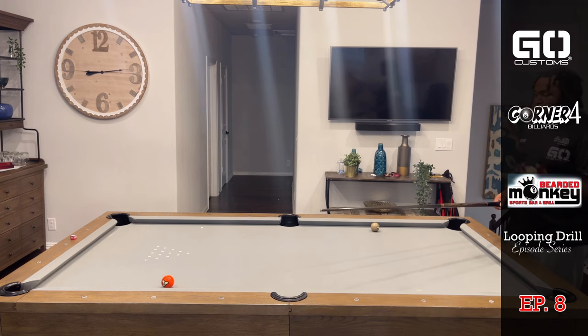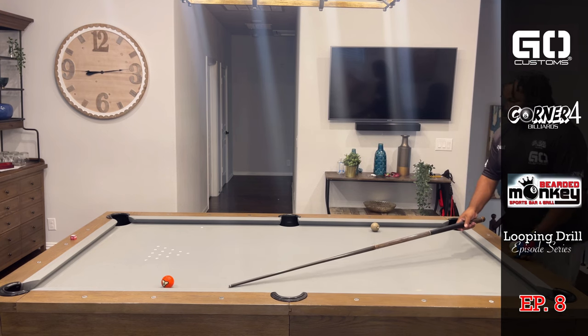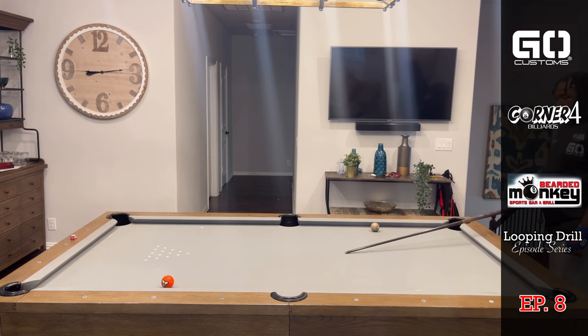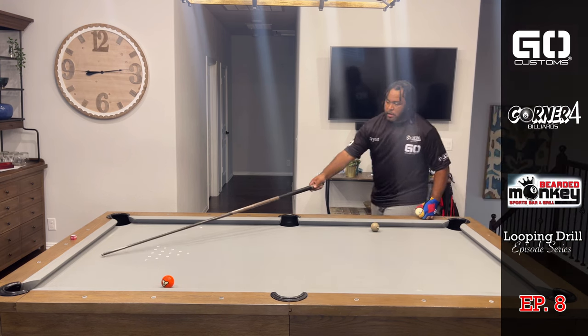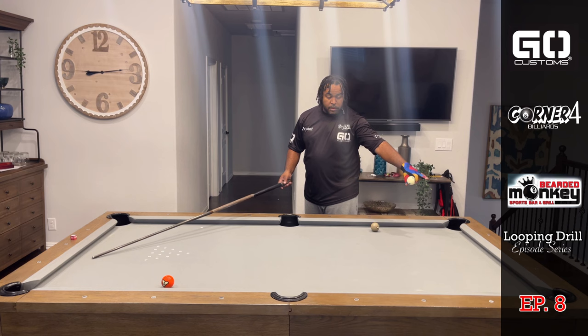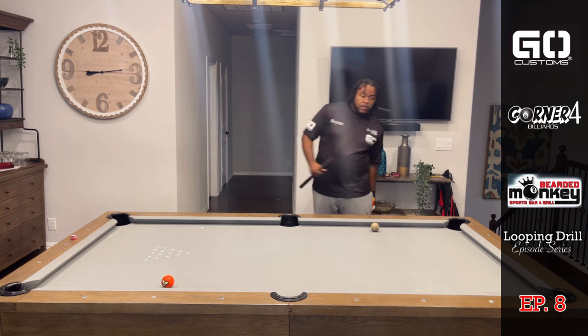What you don't want is to leave yourself like this, because then it'll be hard to play a thin shot here. You don't want to shoot the first ball and have the cue ball end up close to the rail, because if it's close to the rail it'll be very hard to avoid hitting that short rail for position. You don't want the cue ball to drift up there — it'll make it that much tougher.